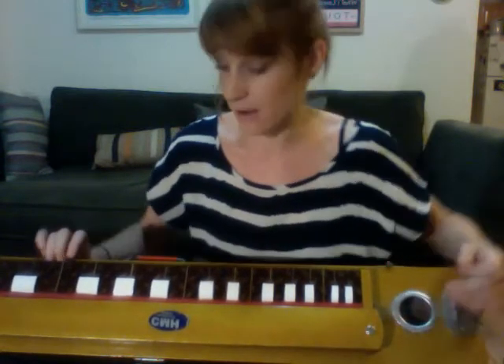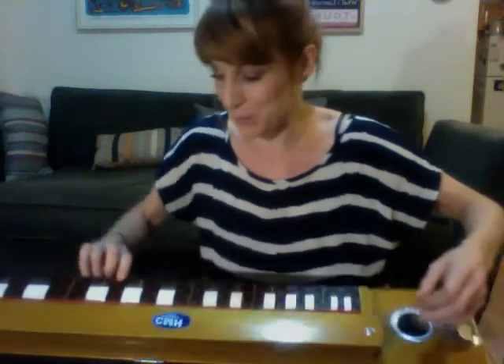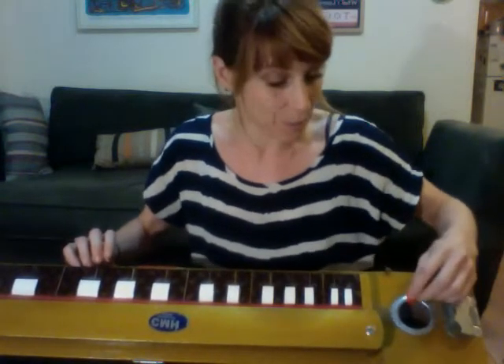You play it with a pick and these strings over here, but you also have these keys here that change what notes the strings are playing. It's super cool and you can tune these strings however you want, so there's a lot of room for creativity and finding the sound that you want.